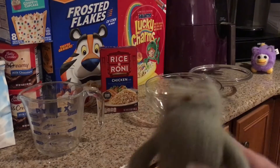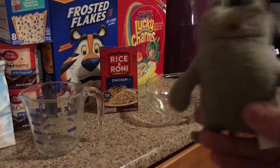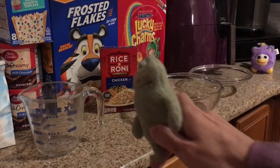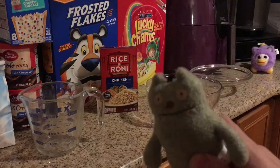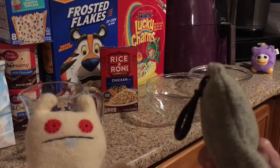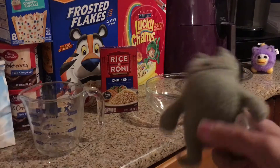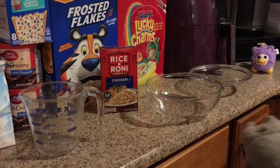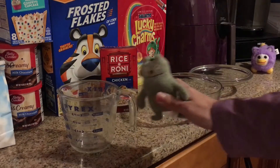Hello everybody, welcome back to Cooking with Chef Giro! After four years, today we're going to be making some chicken rice. I'm here with my assistant Pixie — how's it going everybody? And Mumbo's here to watch.